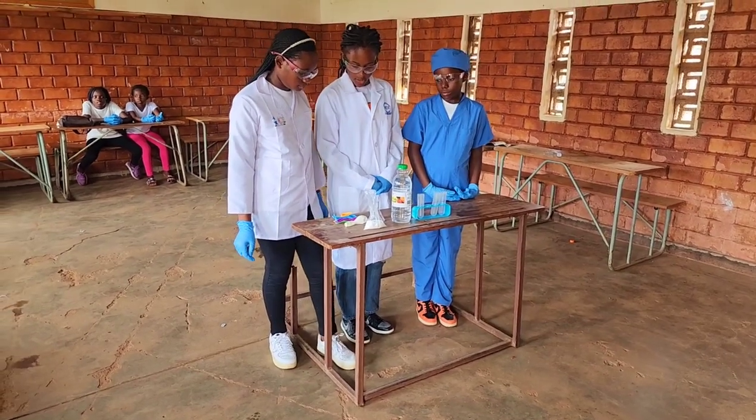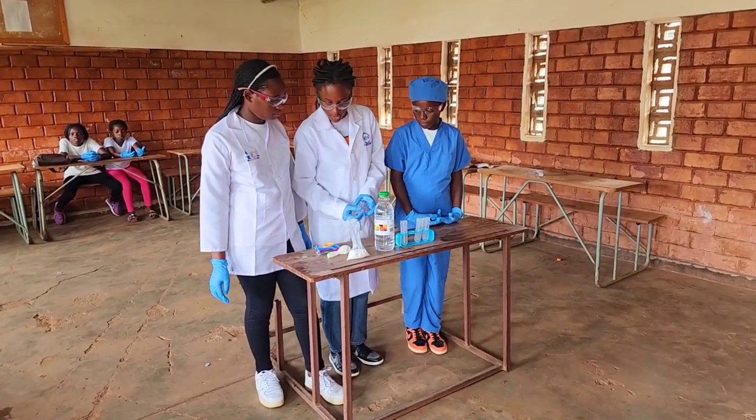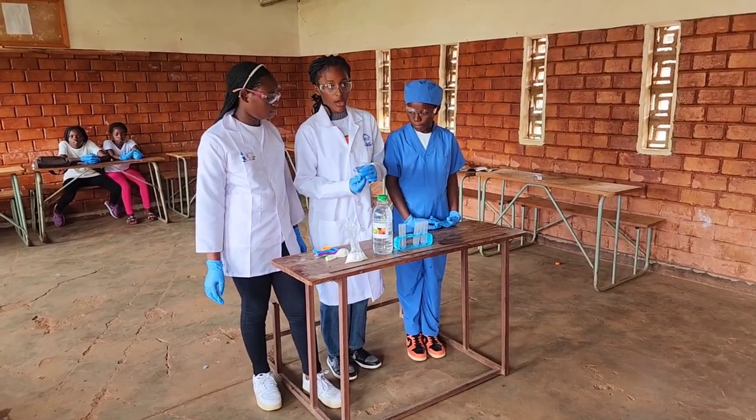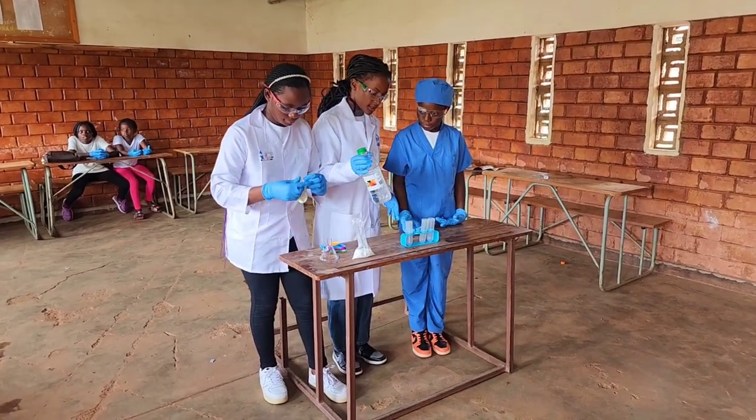So, right now what we are going to do? We are going to cover the panel with the value. Then we are going to measure the vinegar.